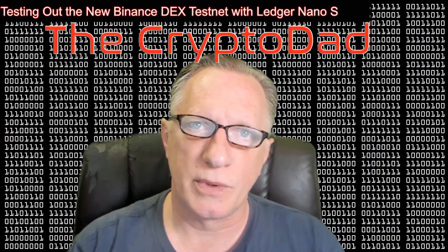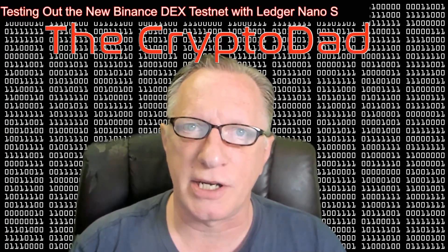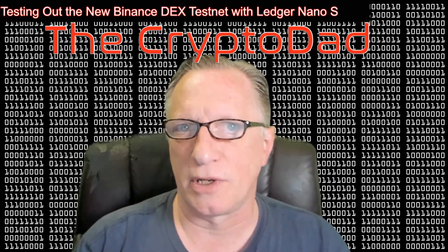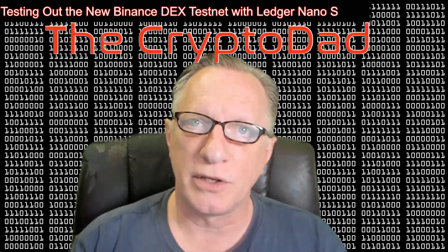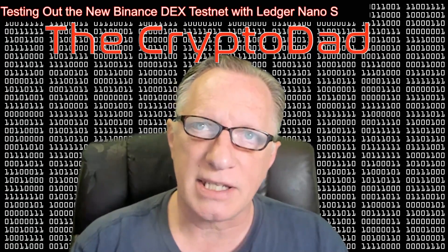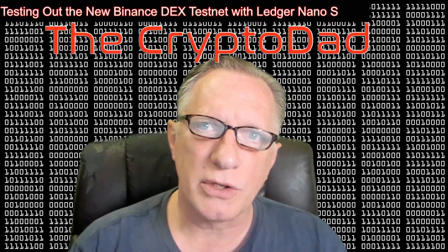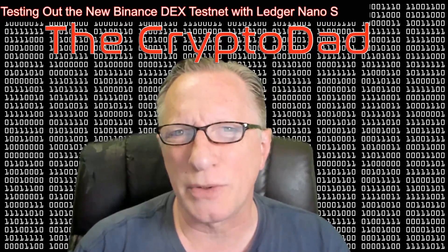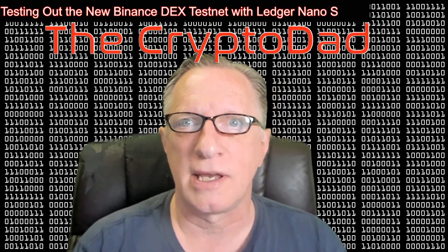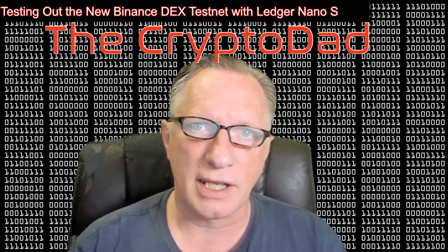Binance, which is one of the biggest centralized cryptocurrency exchanges, has now started working on a new decentralized exchange where you will control your own wallet while you do your trading. They've released a Testnet version of this, and I'd like to show you how you can connect to it and try it out using your Ledger Nano S as your wallet to hold your private keys.